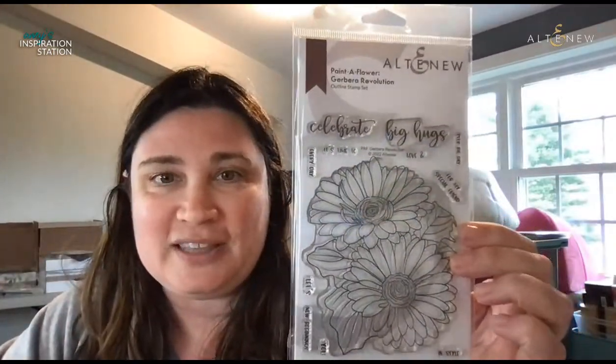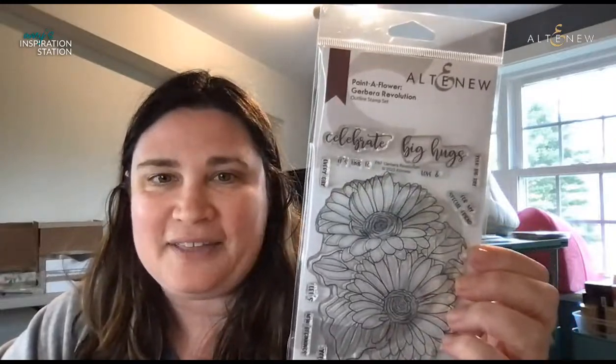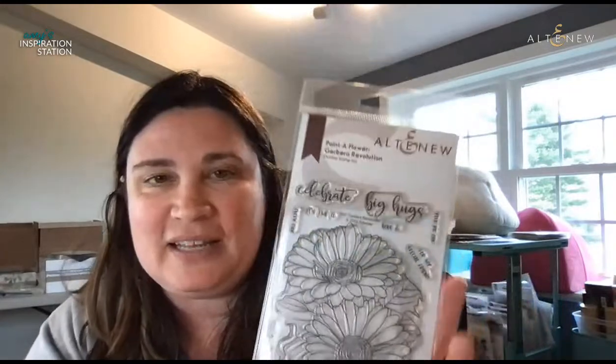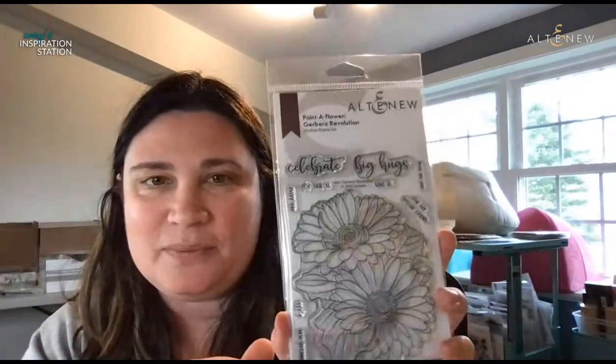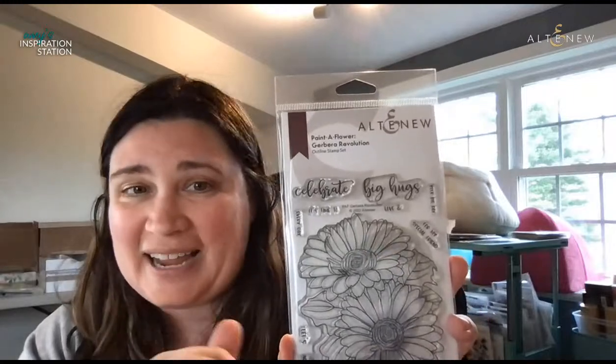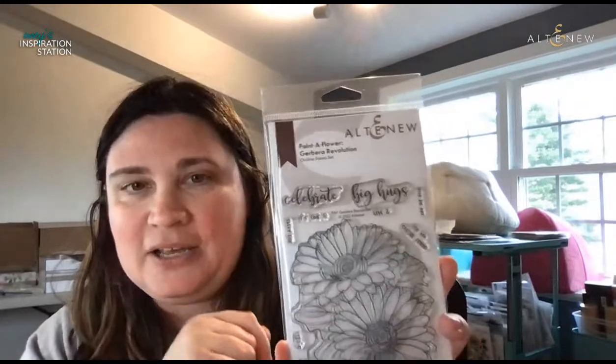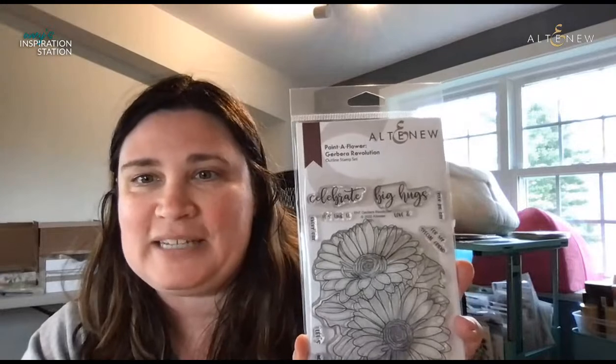They're absolutely adorable. There are two together, and this is the stamp set we're talking about. You get these two big, huge daisies combined together with nice big fat leaves. And then there are these really adorable sentiments. You can even take these sentiments and stack them together in order to make your own sentiment. Really a great little stamp set today.